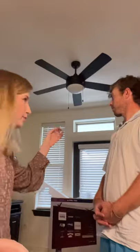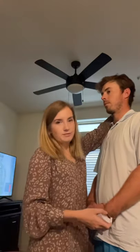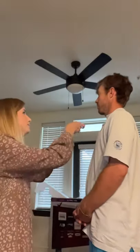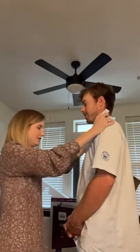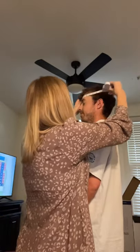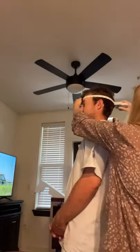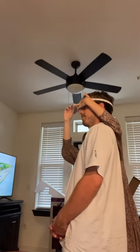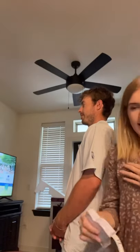Now we're going to do his head circumference. We're going to find the broadest part of his head — normally above the eyebrow, above the ears, and the back part of his head that sticks out the most, the most prominent part. We are at 24 and a half inches.